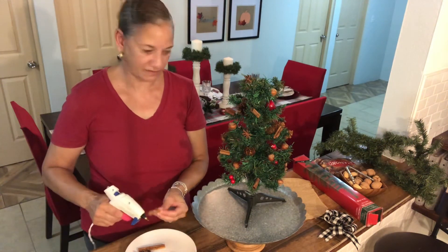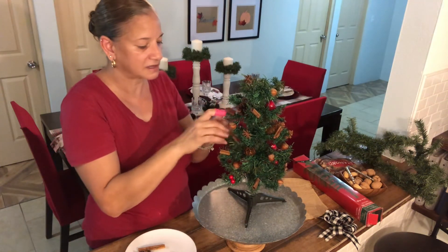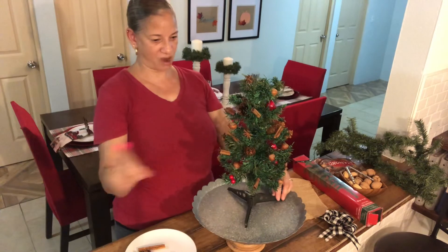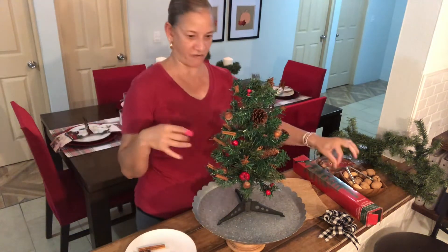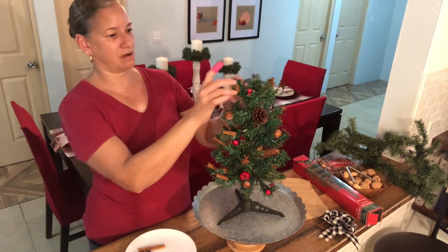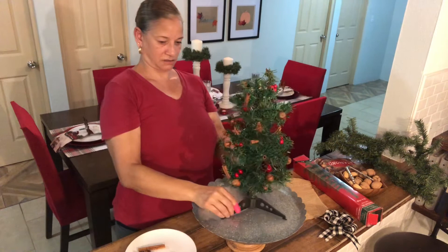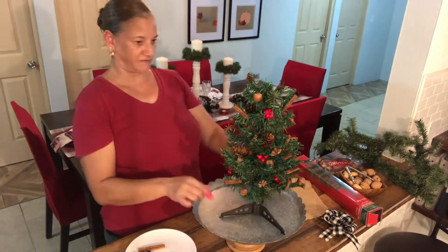Here we go. Another little cinnamon stick right here. It's coming along — it's so cute. It's all so cute. You're going to be like, where is that smell coming from? It smells like Christmas. And I'm going to be right there with my little potpourri tree. See how it's coming along really well?